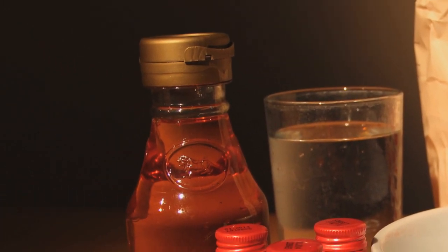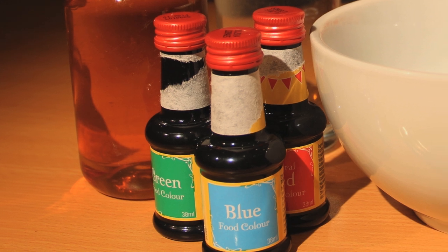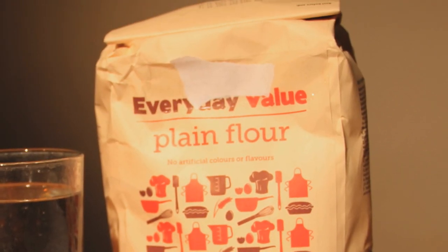To make fake blood, you will need water, golden syrup, red, blue and green food colouring and flour.